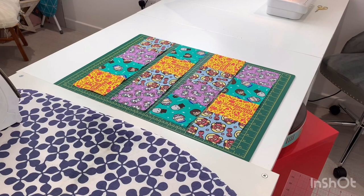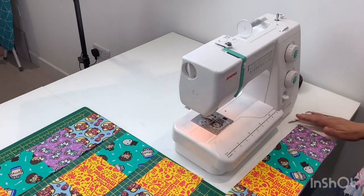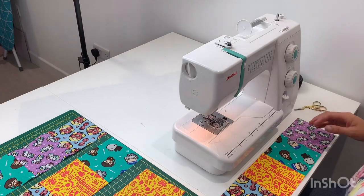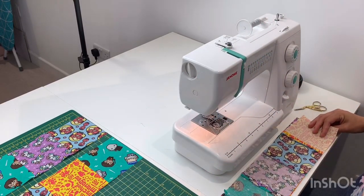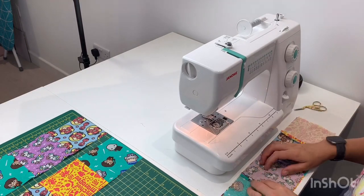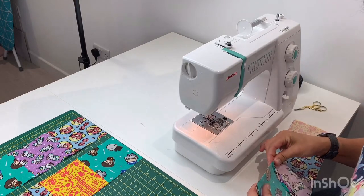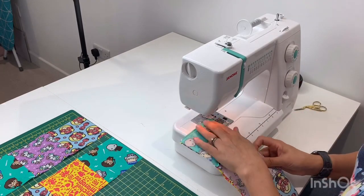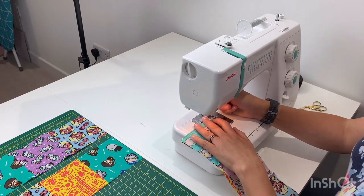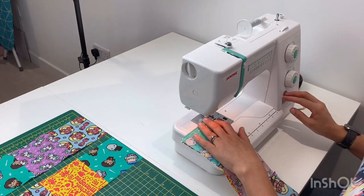Now that we've pressed all of our seams open it's time to attach our rows together, so we'll take this back over to the sewing machine. To attach our rows, take your first row and your second row and place them right sides facing each other. It's worth taking a minute to make sure that your seams are nicely lined up, because that means you'll have nice straight lines on the front of your cushion. Then we're just going to send that through the machine using our quarter inch seam allowance and do a couple of back stitches to secure.